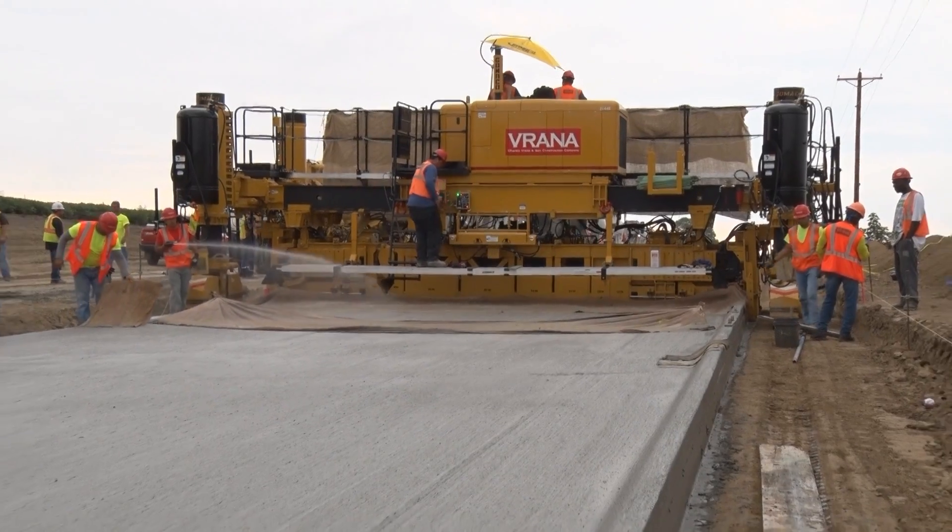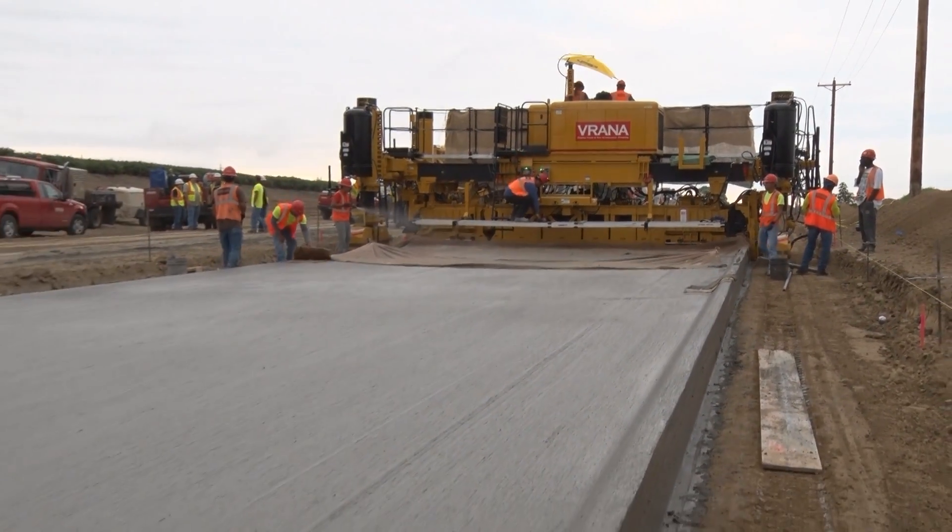Today we paved a 9-inch slab, 1,600 feet, 25 feet wide, curb on the right, edge on the left. Jared Ryan, Verana Project Superintendent.